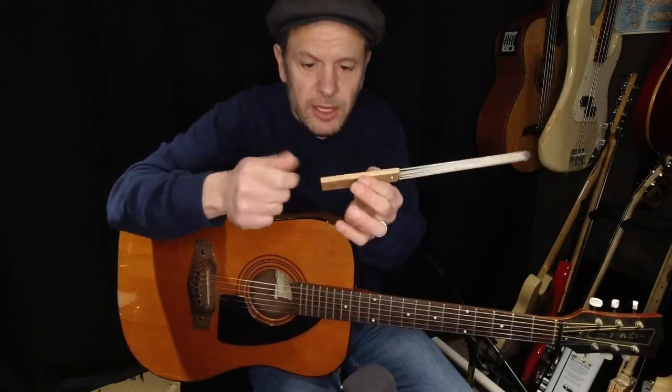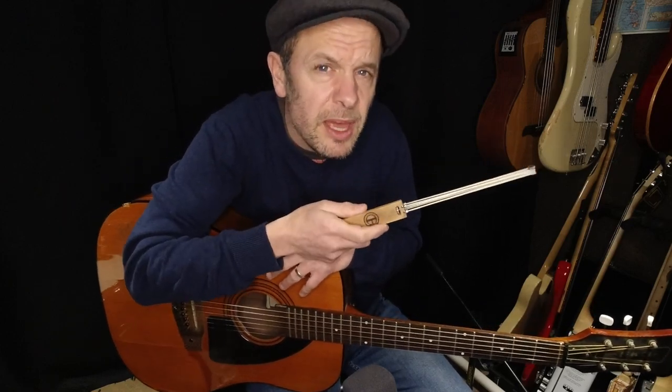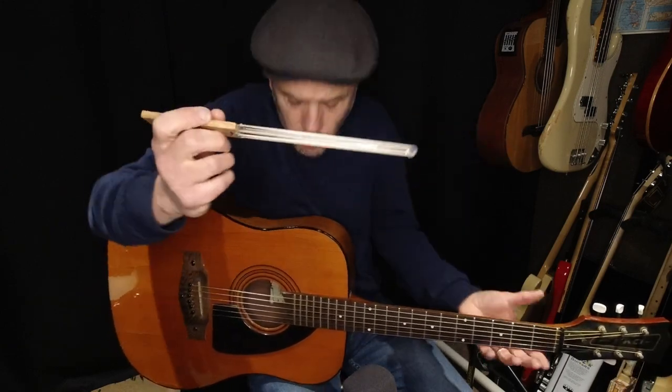I am a violinist, and it's habit for every violinist, cellist, viola player, and double bass player to actually slacken the bow off before the instrument goes back in its case. Now, it's designed to fit between two of the strings of an acoustic guitar.